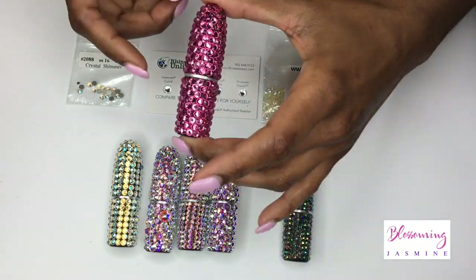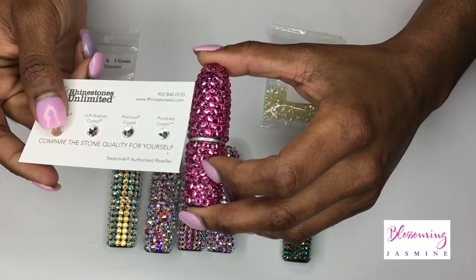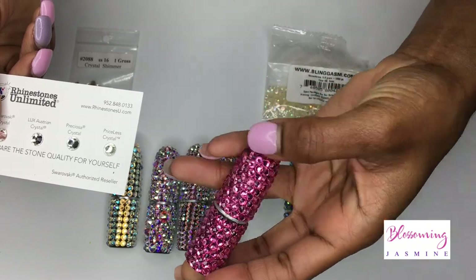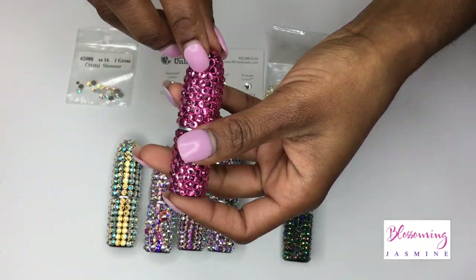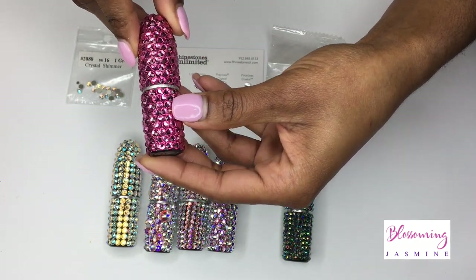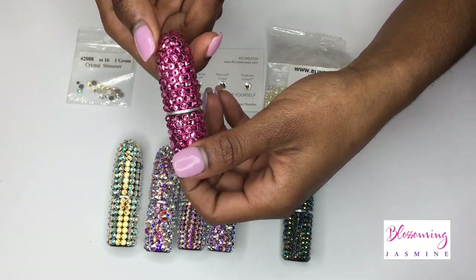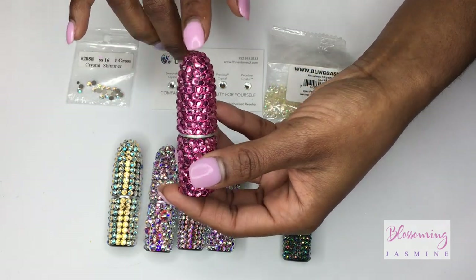The next quality stone up from that is going to be either a Priceless Crystal or this stone right here, which is kind of the same quality. This stone, which is in the color rose, is a Star Bright. Star Bright is an extension of Swarovski — it's a lower quality crystal but still a good quality. You can buy it from Harman's.